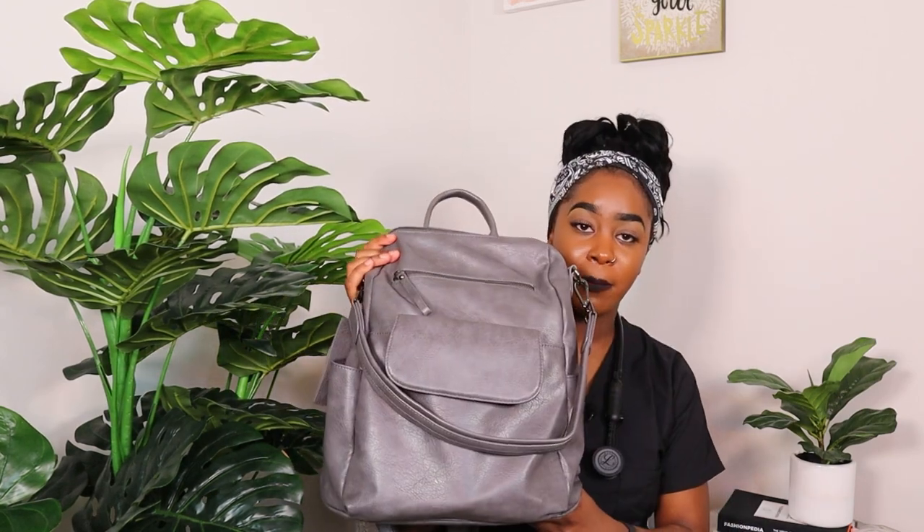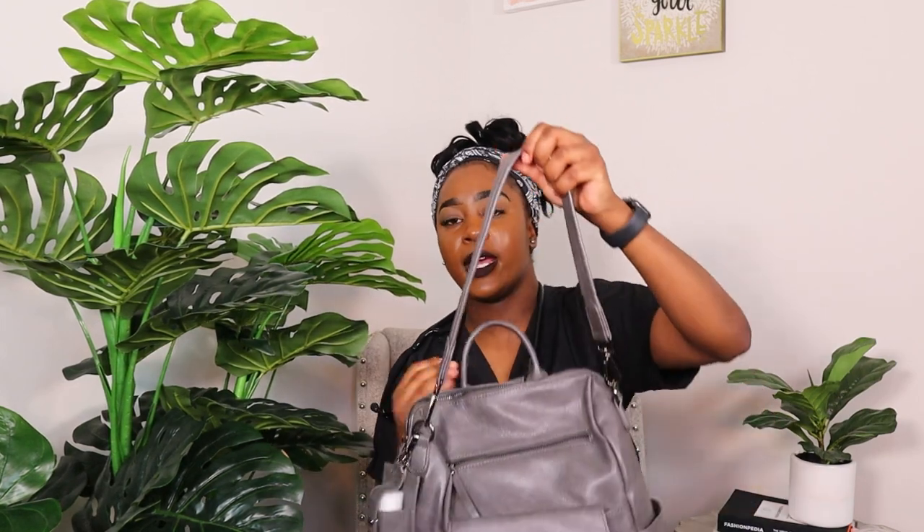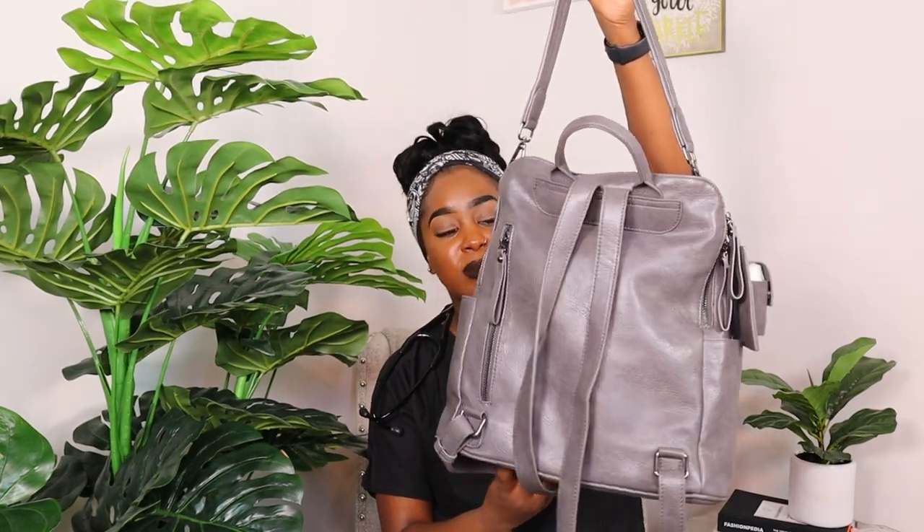Moving on to my backpack. I like it so much because it's convertible — you can wear it as a shoulder bag or as a backpack with straps. It's leather, which means you can easily wipe it down with Lysol. Whatever you carry in the hospital, you don't want to bring it home. It also has so many pockets — a flap, two side pockets, a back side pocket, interior pockets, and a slot for hand sanitizer. I got it from Marshalls for only about $29.